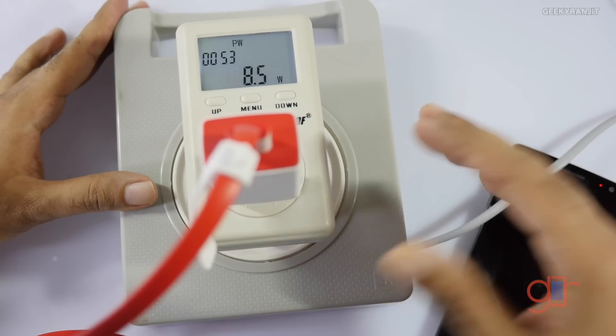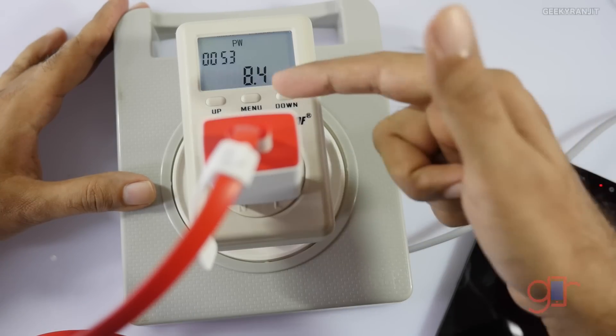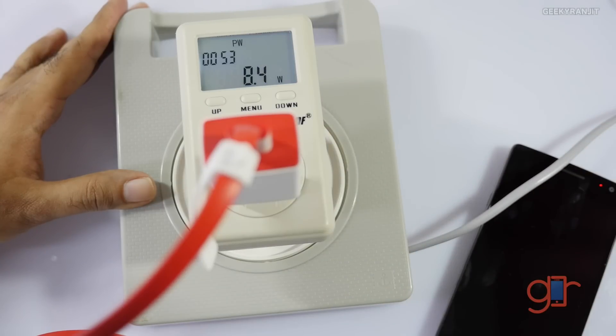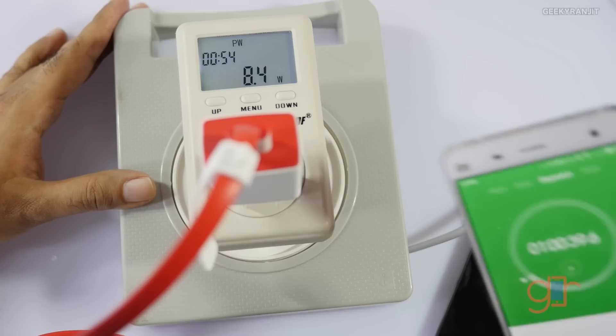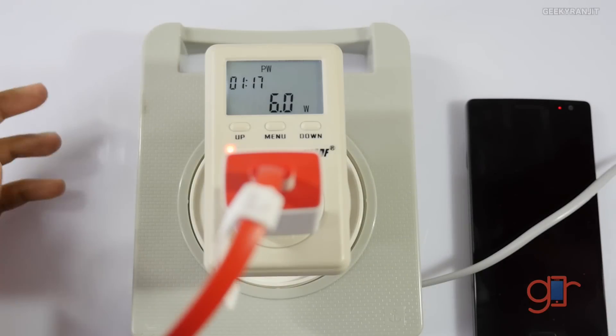Another interesting thing I'm noticing: the power draw has been reduced. Now it's consuming about 8.5 watts. I think this started happening after around 60% or so. Now we'll see how much more time it takes to reach 100%.